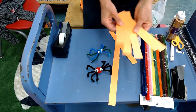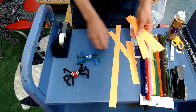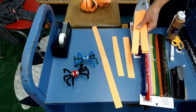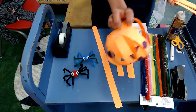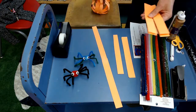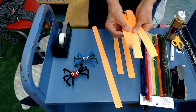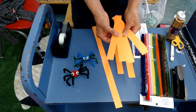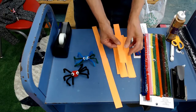So for my second craft, I did something really basic but fun that makes a cool jack-o'-lantern or pumpkin. I just took a piece of orange paper — or you might have construction paper — and cut them into inch-wide slices.